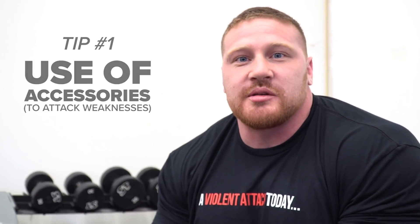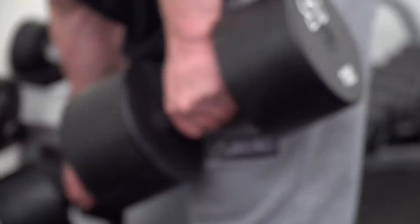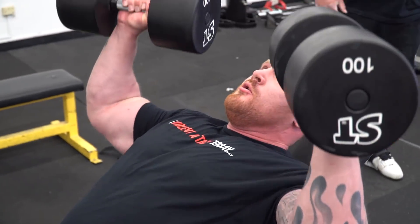Tip number one is going to be the use of accessories. Some of the accessories that I like to use after the main movement are incline chest press, chest flies, and weighted dips. The reason I like to use these movements is it helps build up the power not only in my chest, but also in the assistant muscle groups incorporated into the chest press — the front delt and the tricep.